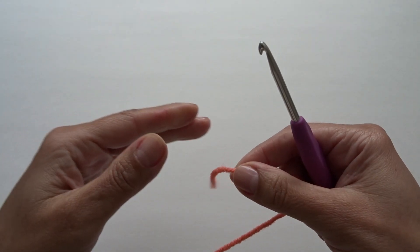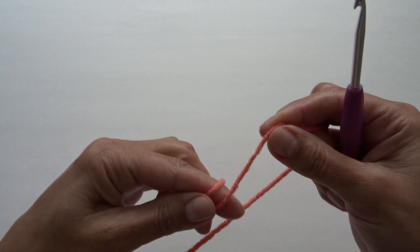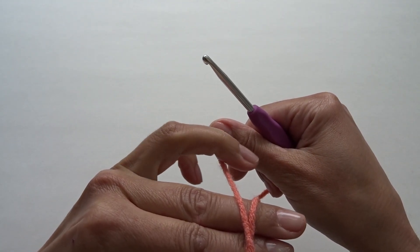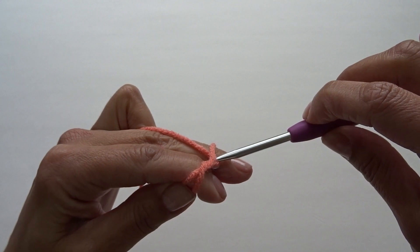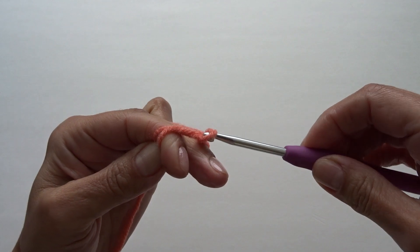We're going to start with the magic ring. To work on the magic ring, hold your yarn tail with your thumb, wrap your yarn around your two fingers, crisscross it in the front, hold your working yarn with your ring finger, insert your hook into the first circle, pull out your second circle — here we have a loop — go into your working yarn and chain one.